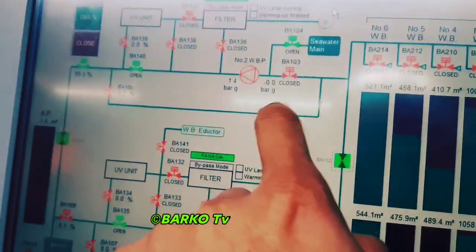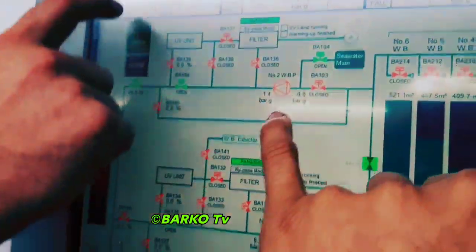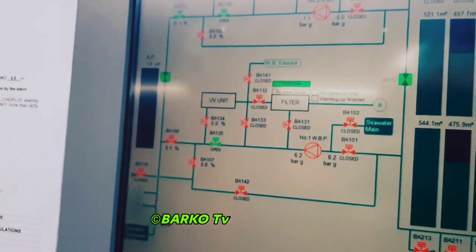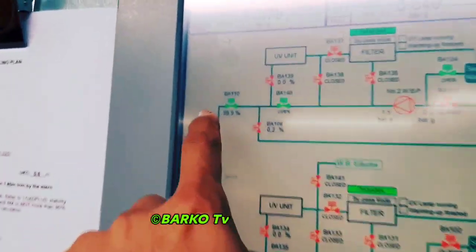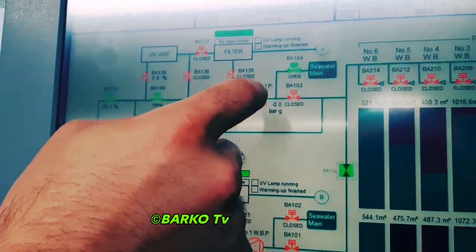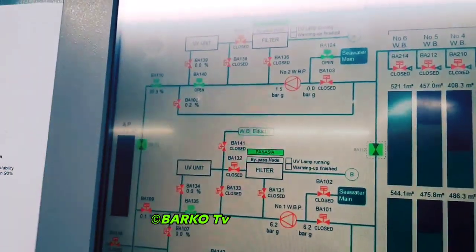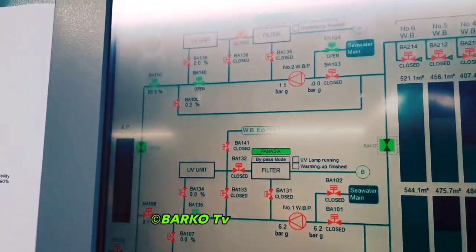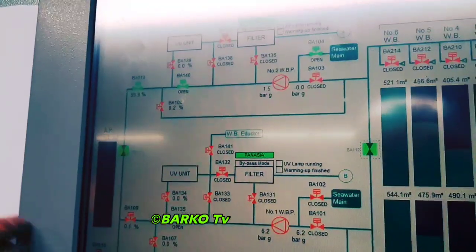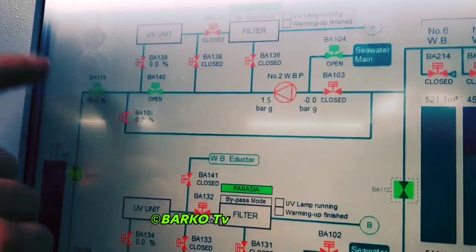This is the actual operation — we use system number two. Sea water main on the sea chest. Only three valves are open right now. I open this first so it will fill up the pump with water, then I open discharge, then I open this one 30% — the discharge valve should be a little bit closed. This is the correct proper way for starting. When I start, the pressure starts rising here at the discharge pressure, then I open this one fully.